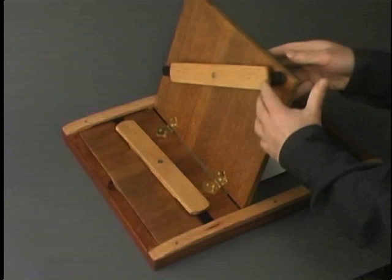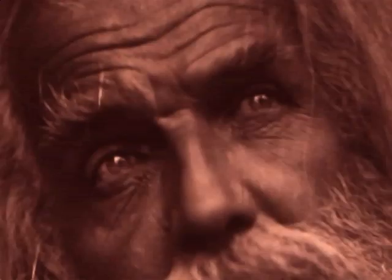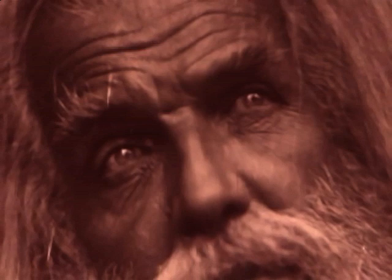The finished print is called an albumen print. Colours range from reddish to purplish brown and the prints have a lush, glossy surface. Albumen prints made from wet collodion negatives remained extremely popular until about 1880, when they were replaced by more industrialised photographic methods.